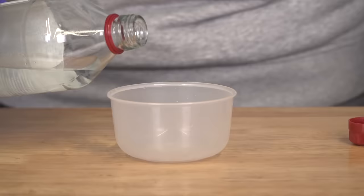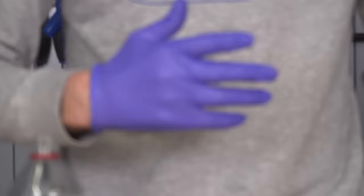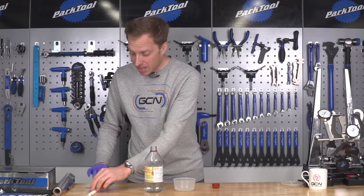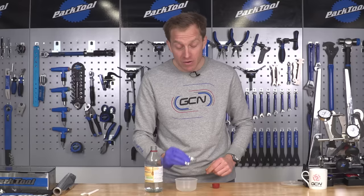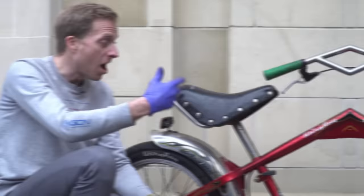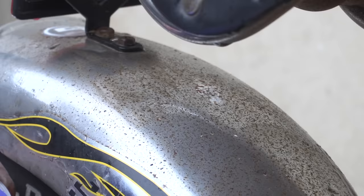Next up is the white vinegar. It's exactly the same process as the soft drink — simply pour it into a container. I recommend wearing a glove for this, because the vinegar does kick off a fair bit and you don't want your hands smelling of that. It's not pleasant. Then get your aluminum foil, dip it in the vinegar, and simply rub it onto the rust-affected area and it will come off with ease. I'm here with Dan Lloyd's very own Schwinn Stingray — you may recognise it from one of the GCN videos. He's got a bit of rust on his rear fender, so I'm going to see how the white vinegar tackles it.